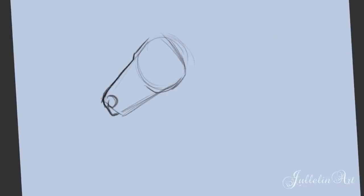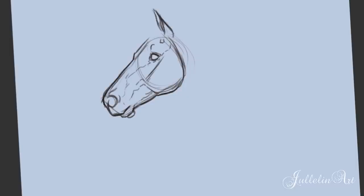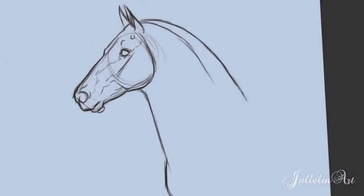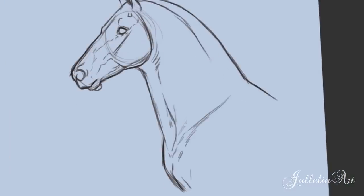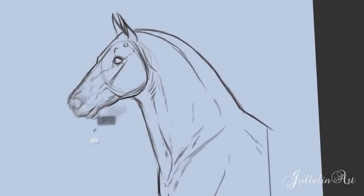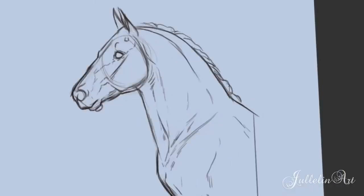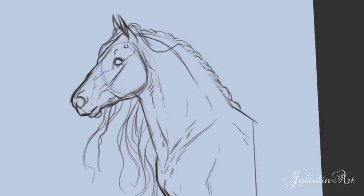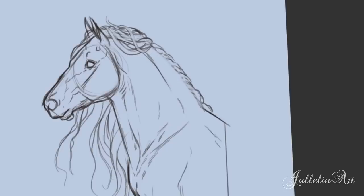Hi guys and welcome to this video. Today I am drawing a Frisian horse, a semi-realistic Frisian horse. It's gonna be interesting because I haven't drawn a realistic horse in maybe a month at all. I haven't been good — I'm a bad person. And you can also see it in my YouTube playlist that there's not much horses.